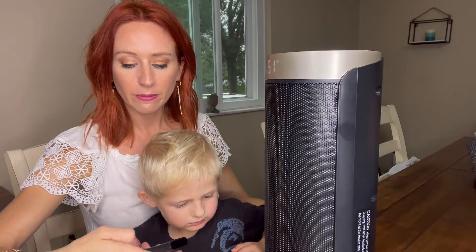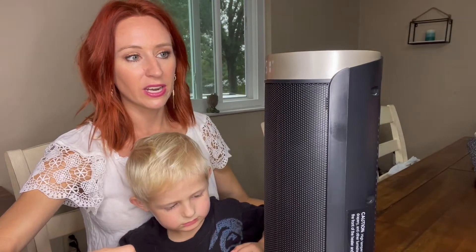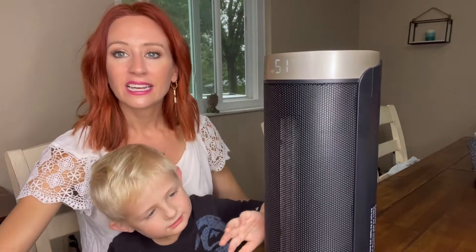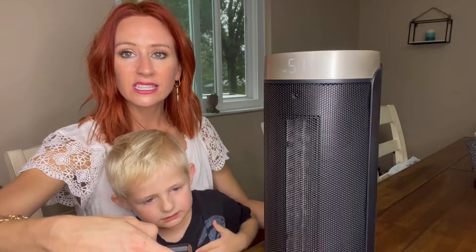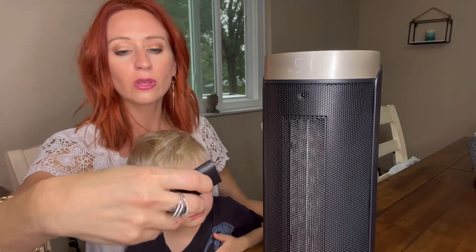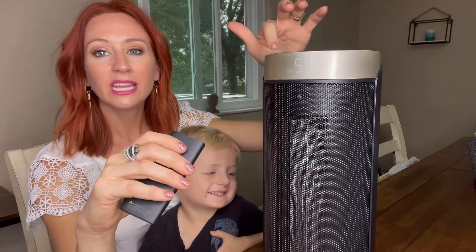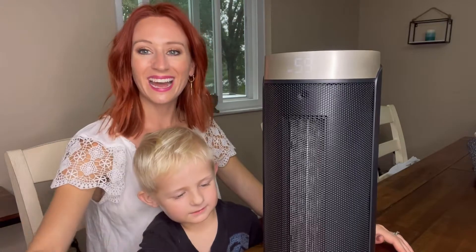Let me turn that oscillation off once it gets up there, because it is pretty hot — doesn't it? It's really hot. So let's stop it right now so you guys can see the mode. It's the high and the low and the eco. You can see you're going to be able to change the timer. Yeah, it is hot.